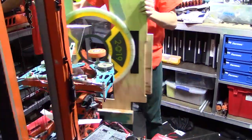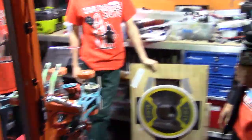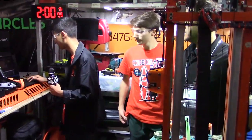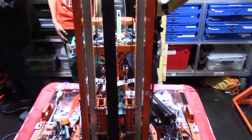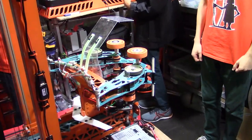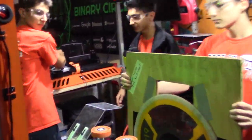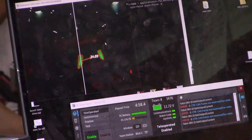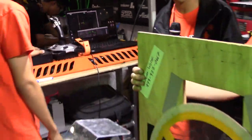Here's our turret tracking a vision target. Combined with the field-relative turret code, that allows us to very, very quickly score. Here's what our driver's station view of vision looks like. You can see that the software has identified the distance to the target and also identified the target, as seen by the orange line that connects the two parts.